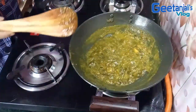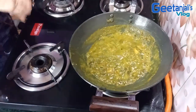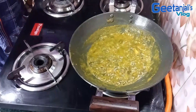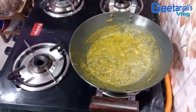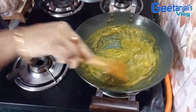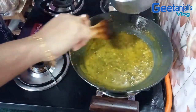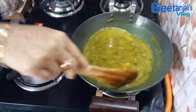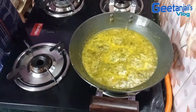I will cut the ground up and pour a little more water. I will pour the water into the fridge.